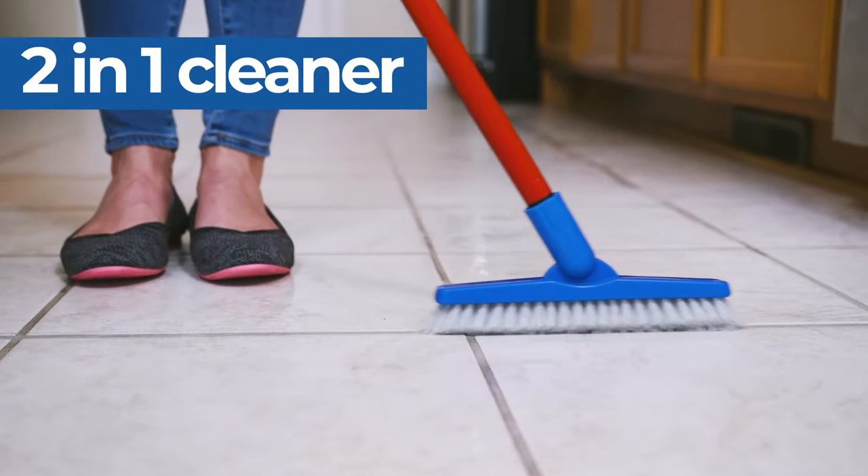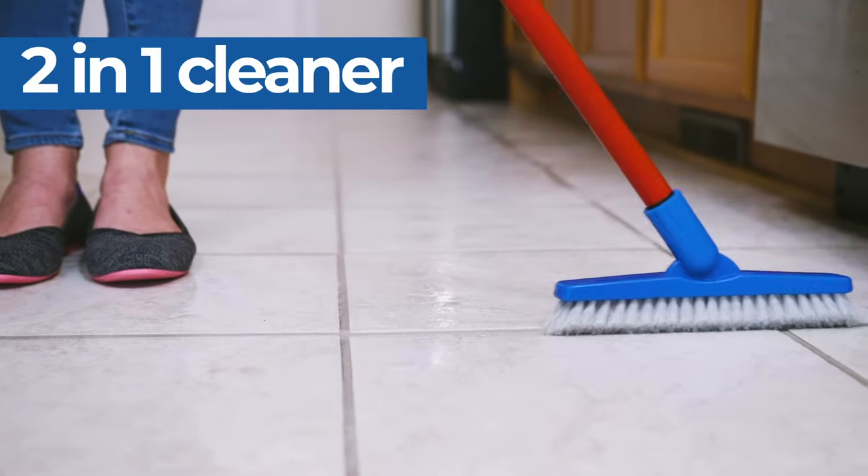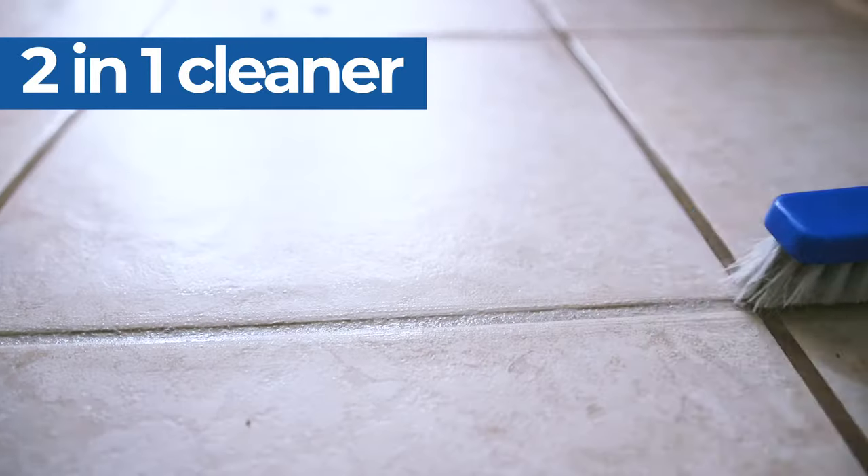Grout Ease is a 2-in-1 product. First, it works to remove the top layer of grime, then it gets down deep into the grout to remove set-in stains.